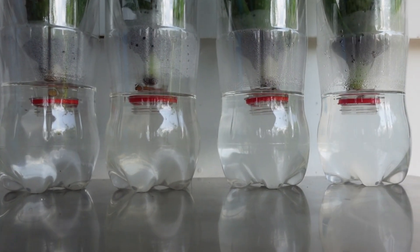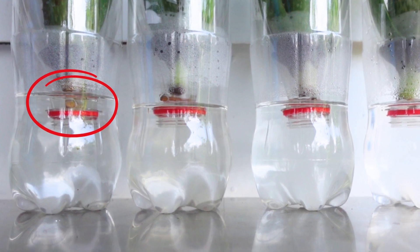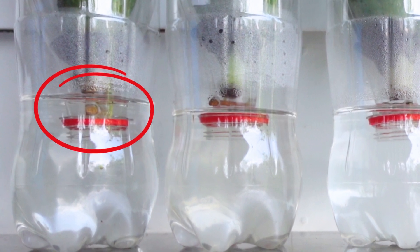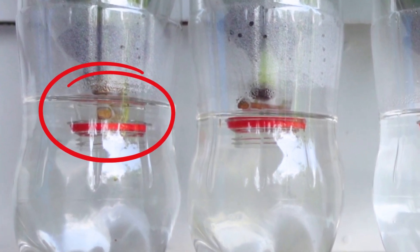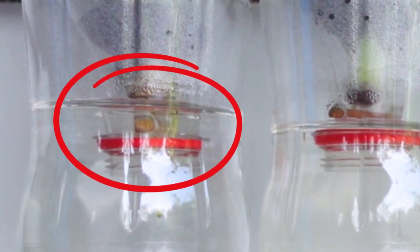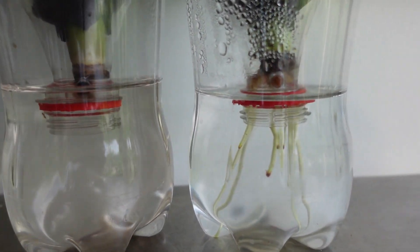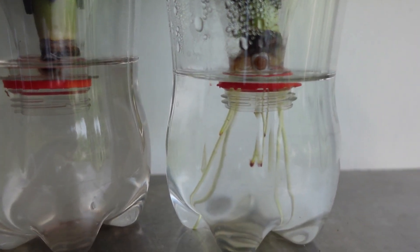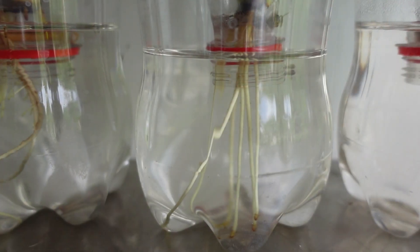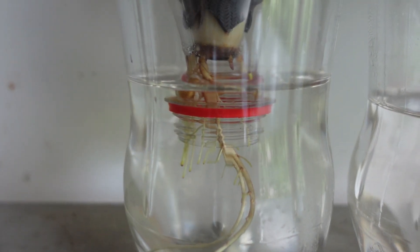After just one week, something interesting happened. One of the Barbadensis plants started to grow roots ahead of all the others — a surprisingly early lead. However, it's still far too early to jump to any conclusions about the Barbadensis variety rooting faster in water. By the end of the second week, both Chinensis varieties had also developed long, healthy-looking roots. But the first Barbadensis plant to start rooting still has the longest roots in the entire group.